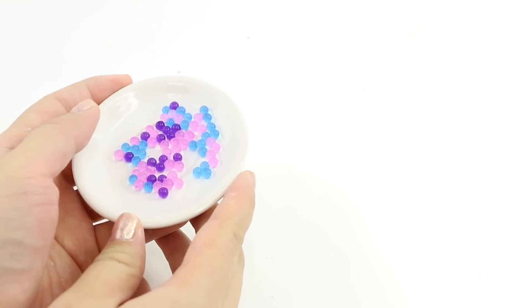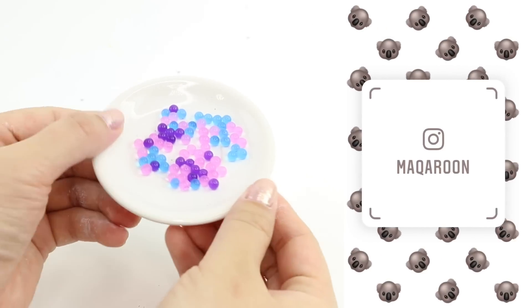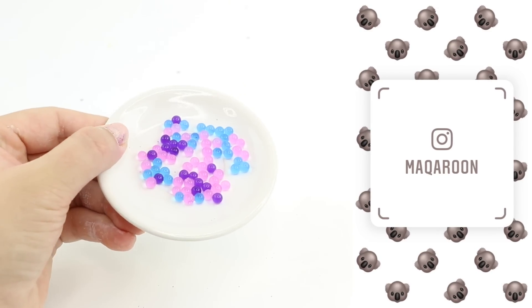If you also want to know what happens, then please follow me on Instagram under my username Macaroon and I'll post the updates on my stories in the next few days.